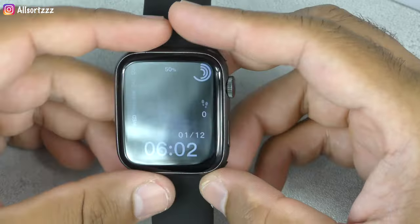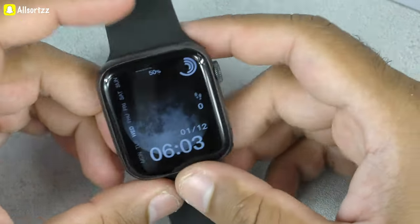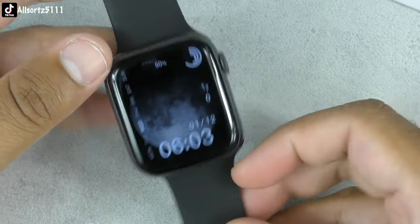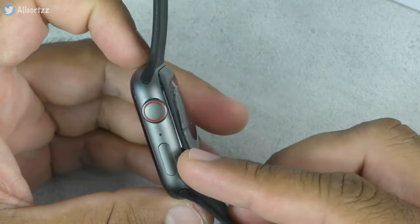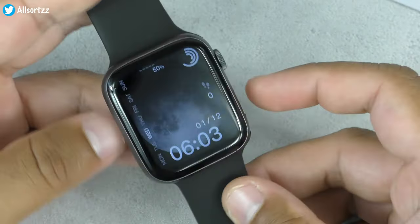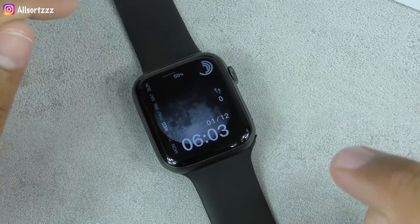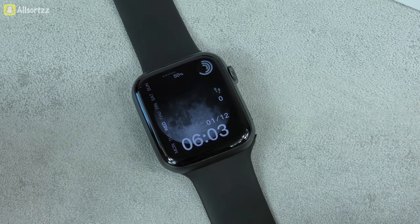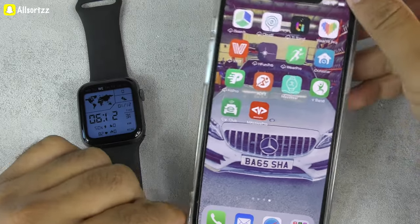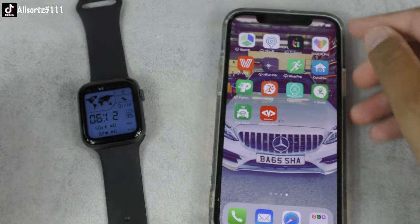It has basic features — no games, though some smartwatches do have those. The design is really good. If you just want it for phone calls and telling the time, it's pretty good. I like the touch sensitivity. Now I'm going to connect it and download the app — the app you need is M Active Pro.